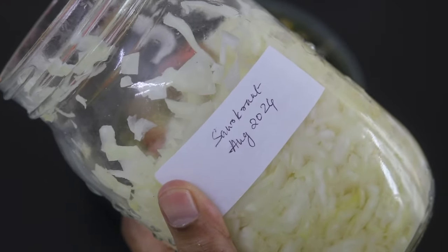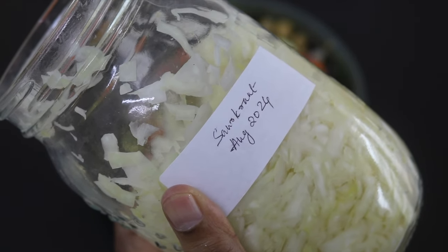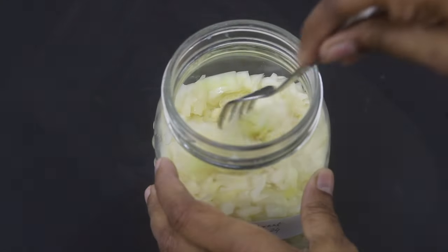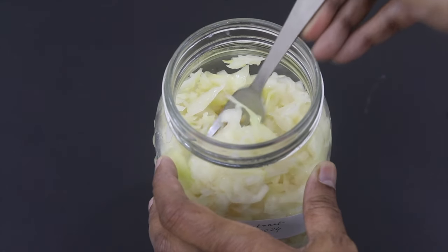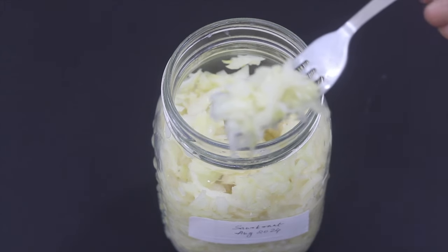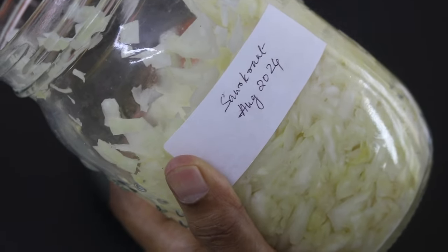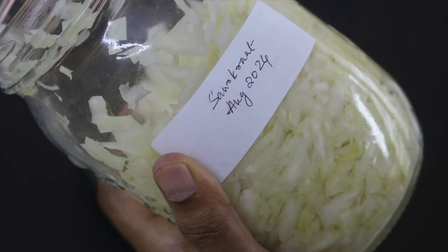Next I'm adding in my homemade sauerkraut. I have already shared how to make sauerkraut at home — links will be updated below in the description box. Sauerkraut is nothing but naturally fermented cabbage. It's a good source of gut-friendly healthy probiotics and helps to feed the good gut bacteria, thus helping to make your gut microbiome healthy.